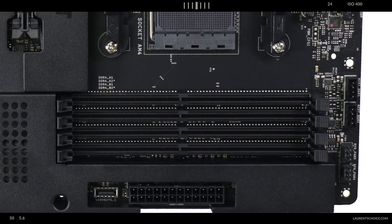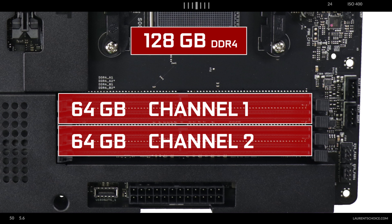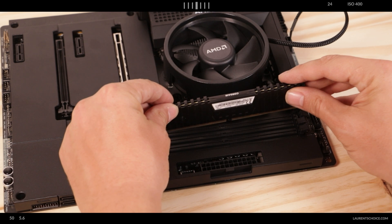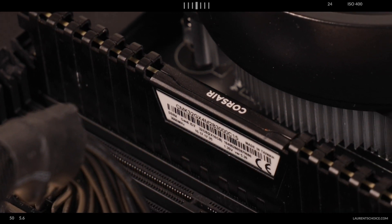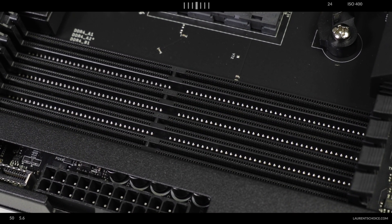Memory-wise, the N7 B550 supports up to 128GB of DDR4 RAM in a dual-channel configuration, clocking up to an impressive 4.7GHz. Keep in mind those speeds are only attainable with a single memory module. If you start populating all memory slots, speeds will decrease accordingly — with a fully populated dual channel, you can expect anywhere between 3.6 to 3.8GHz, which is already very fast for DDR4.